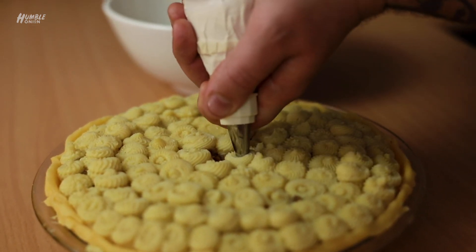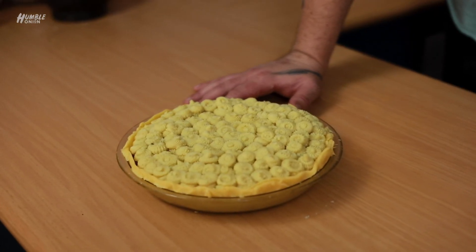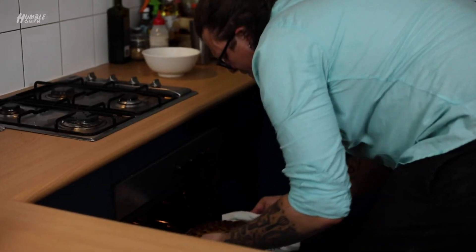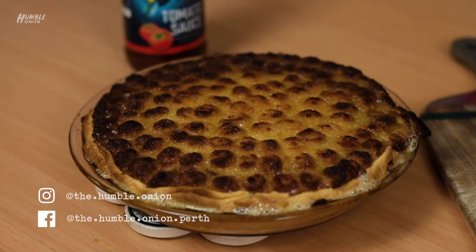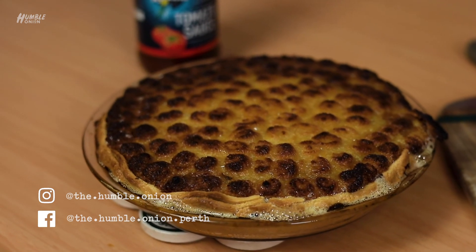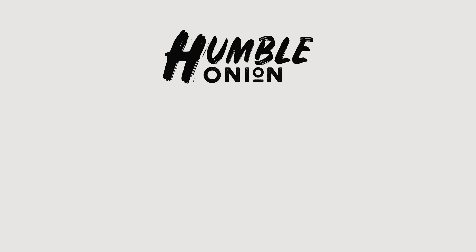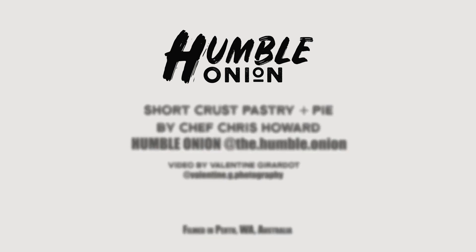I'm going to chuck this in the oven now for probably about 40 minutes at 170 — we'll see how we go. Just go by the color: if it's starting to get too colored on top, just drop it down; if the pastry's not cooked, give it longer. Whoa — our exceptional short crust pastry bottom, potato-topped beef ragu pie. Shallots: they're like onions only smaller. Thank you.